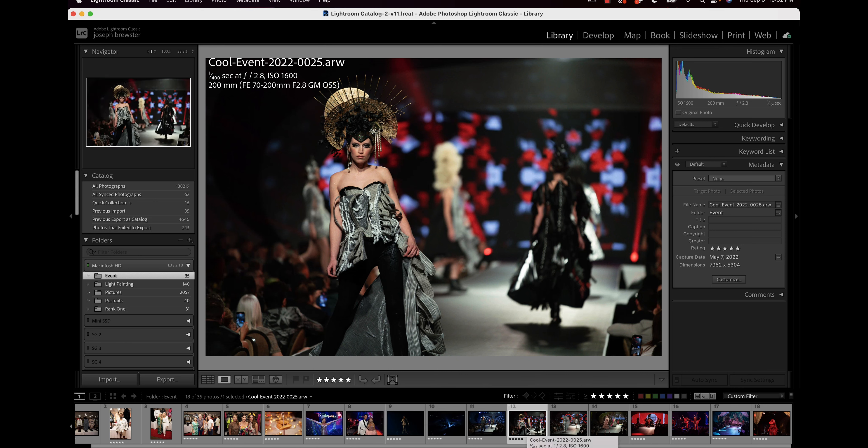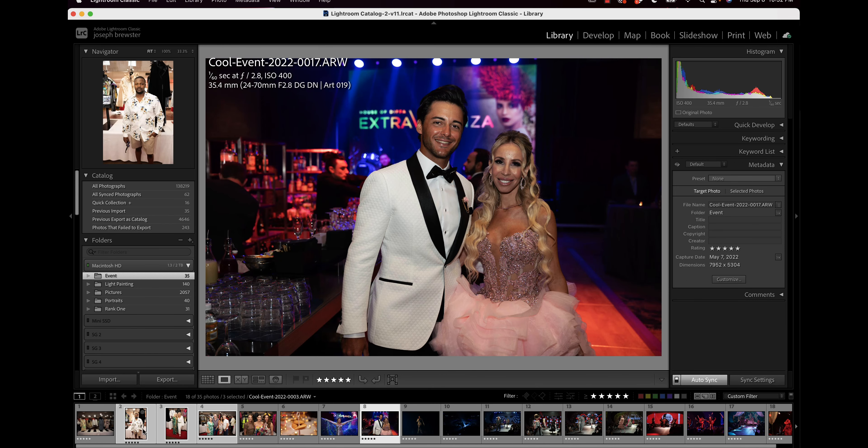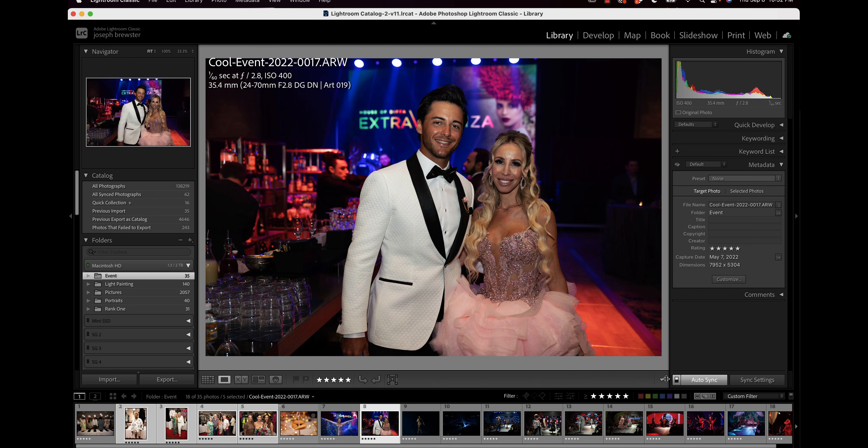I might add a color label for more reasons than just liking an image. For example, I might separate off different parts of an event based on a color label — maybe all the portrait images get a yellow or blue label. You can do this by hitting keys on the keyboard: one through five star the images with one to five stars, and then six, seven, eight, nine apply color labels. So six is a red label, seven is yellow, eight is green, nine is blue.